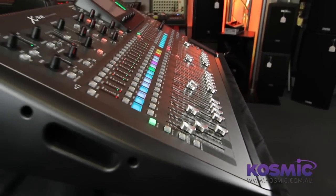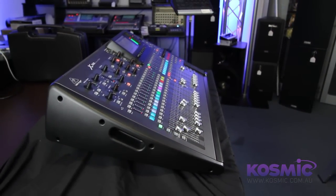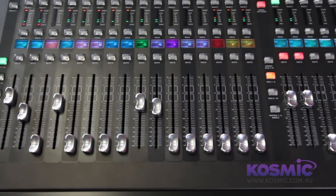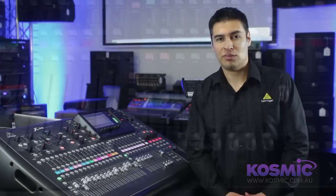The X32 offers features and specifications never before seen at this price point. It's a versatile mixer suited to many applications including studio and live environments. It's available now. Thank you for watching.